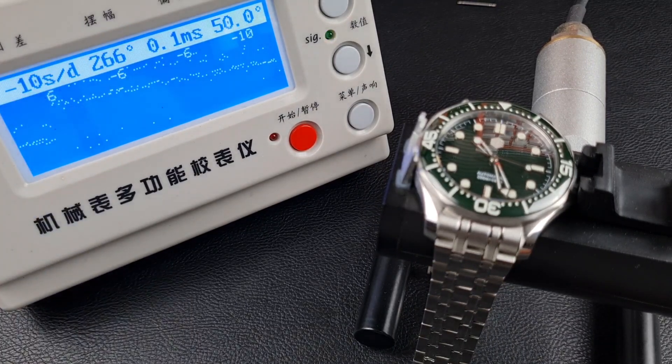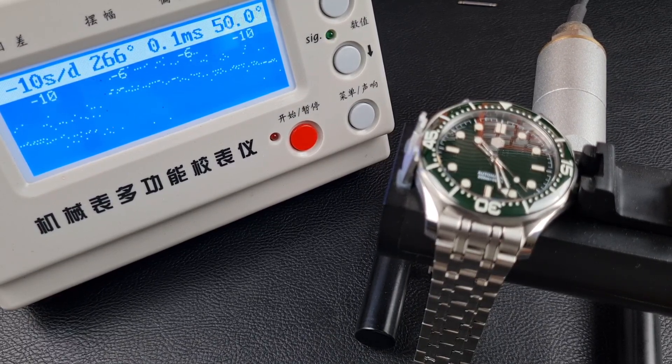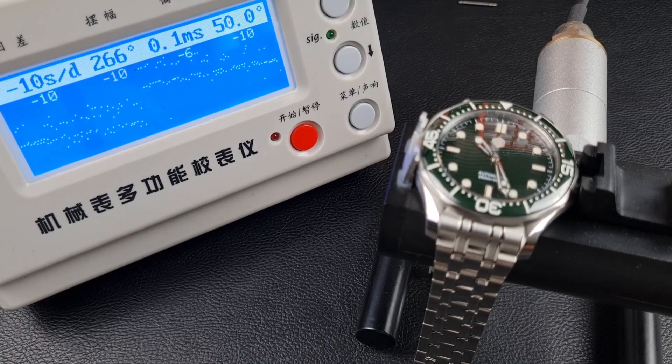I've set the lift angle at 50 degrees, which is just a number I pulled out of a hat — it may not be correct. If anyone out there knows the correct lift angle for the YN55 movement, please get in touch so I can verify the timegraph readings properly.